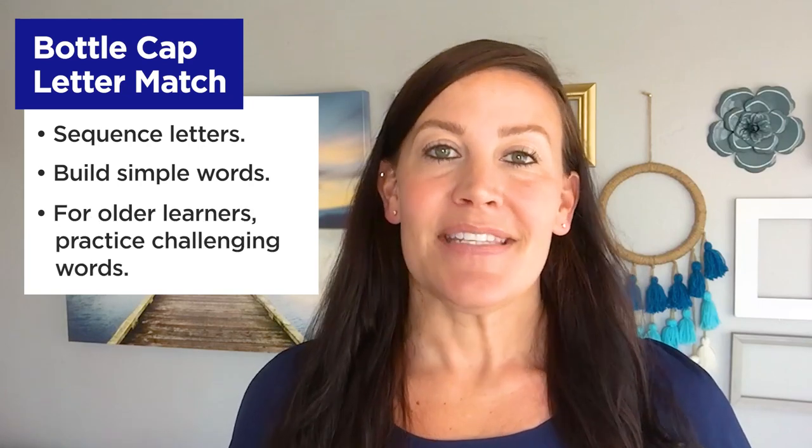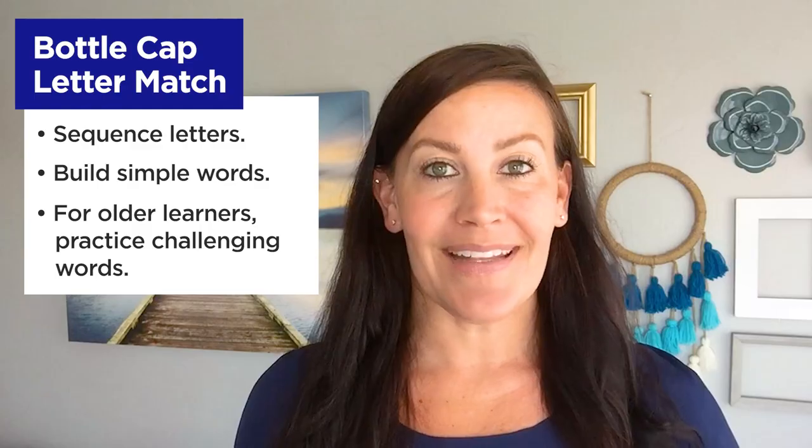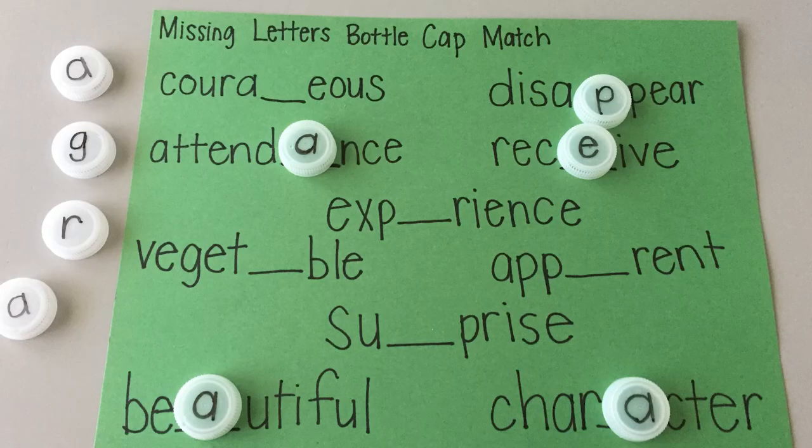For older learners, instead of writing letters on the paper, write challenging words with one letter missing, then write those letters on the bottle caps. Have your child pull the letter from the bag, identify the challenging word that is completed by the letter, then put it in the blank space and read the word.